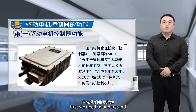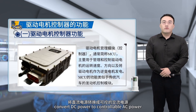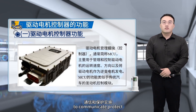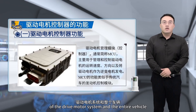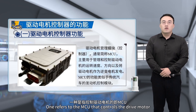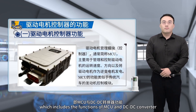First, we need to understand the function of the drive motor controller. The main function is to convert DC power to controllable AC power. As the control center of the drive motor system, it also communicates, protects, and detects status and faults, ensuring the safety and reliability of the drive motor system and the entire vehicle. There are two types of drive motor management modules used in pure electric cars: one is the MCU that controls the drive motor, and the other is a more integrated control system known as the motor driver management system, which includes the functions of MCU and DC-DC converter.